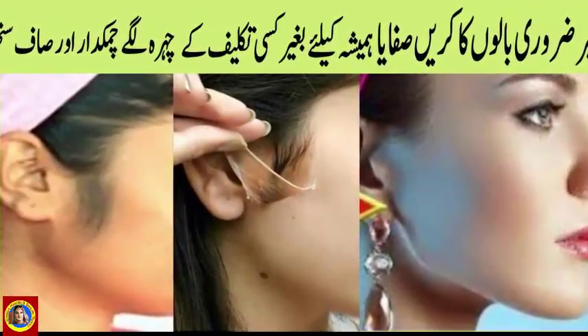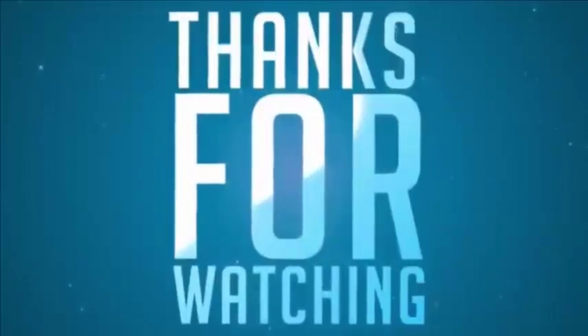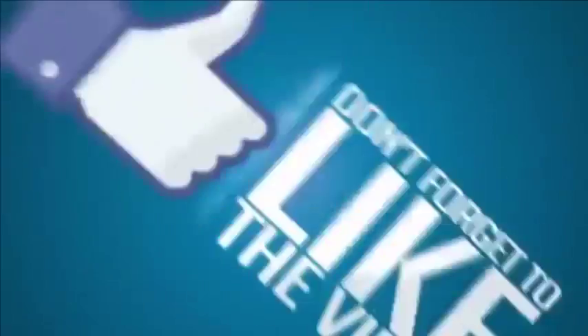امید کرتی ہوں کہ آپ کو میری یہ remedy بہت پسند آئی ہوگی۔ اگر ایسا ہے تو video کو like، comment، share کریں اور ہمارا channel subscribe کرنا مت بھولیے۔ Allah hafiz.